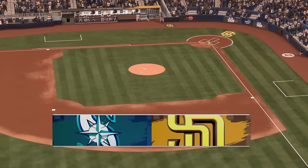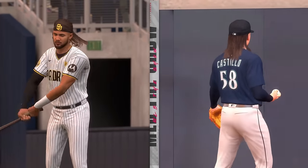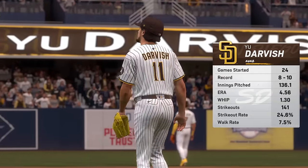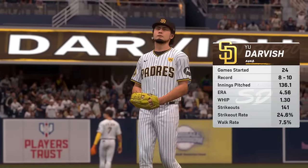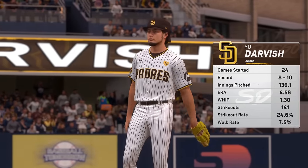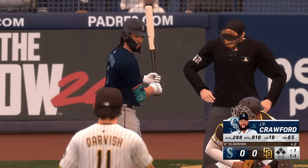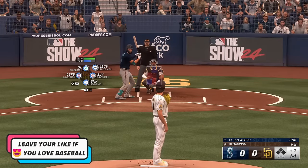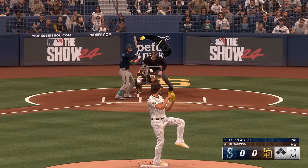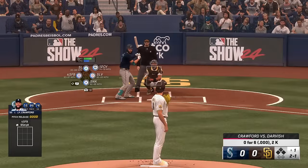It's the Seattle Mariners and the San Diego Padres, first pitch coming your way. Starting on the mound in this one, Yu Darvish. He's got sort of a tweener — not quite a slider velocity and not as slow as a curve, it's in between. He adds and subtracts velocity on it, which makes it harder for hitters to really get that front foot down and have the timing they need.